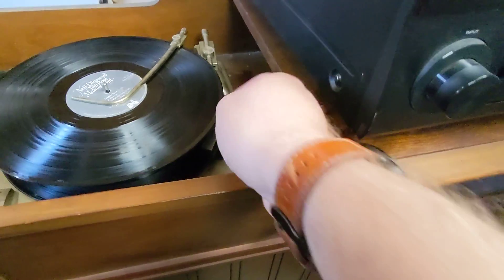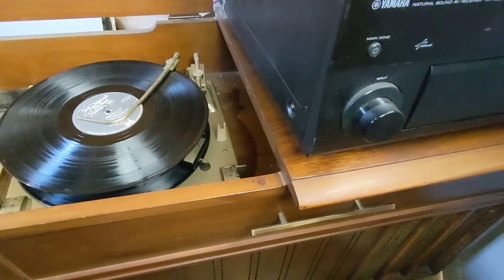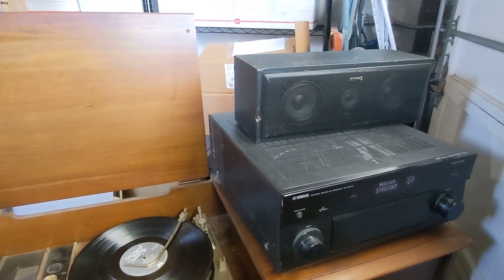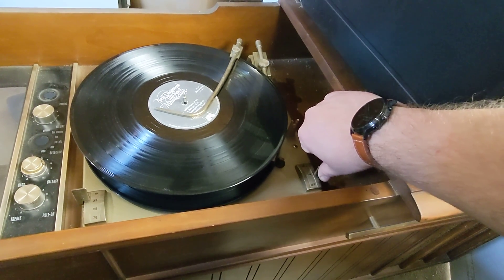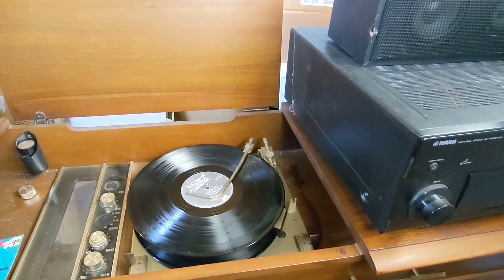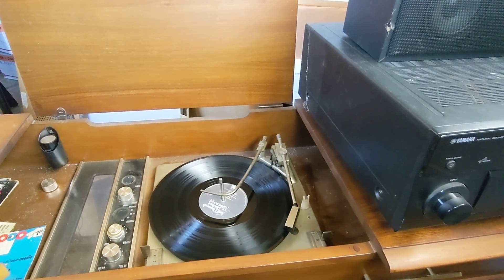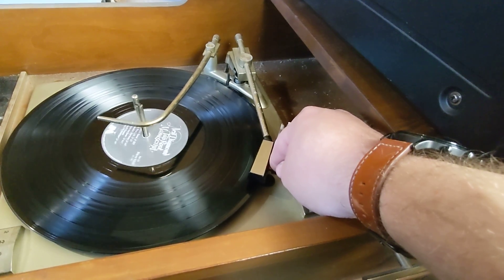Drop the first disc — that needs to be adjusted. Yay, it's working! Struggling. Drops the next one. All right, and then I need to adjust the drop here. It's not catching.